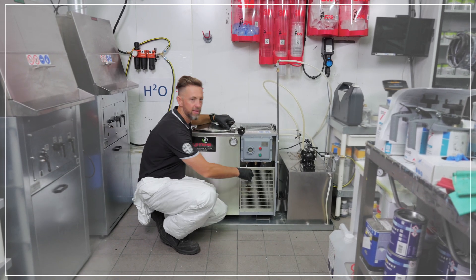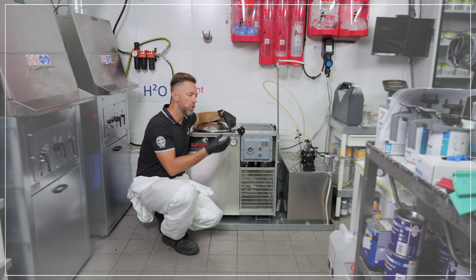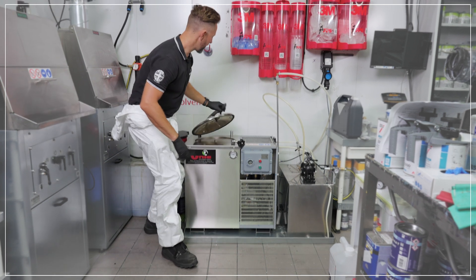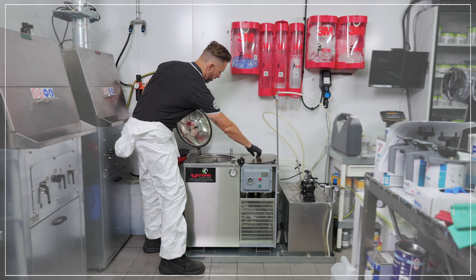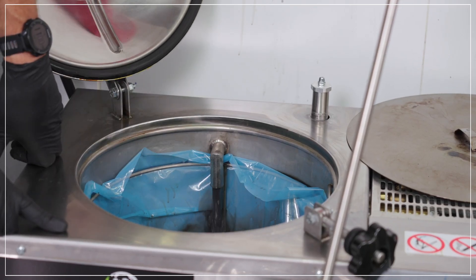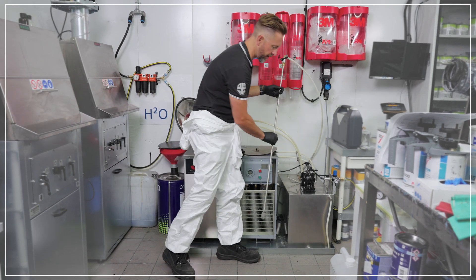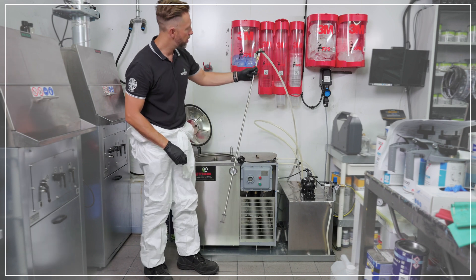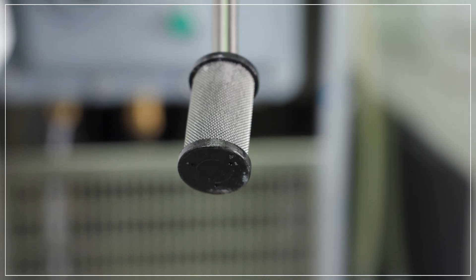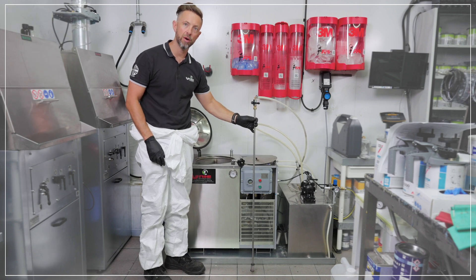Inside here we have a loading pump. This system helps you load your dirty solvent into the tank by the filling spout at the back of the tank. On the side of the machine you'll get the suction hose with a suction filter on the end, which can be positioned inside your waste drum.